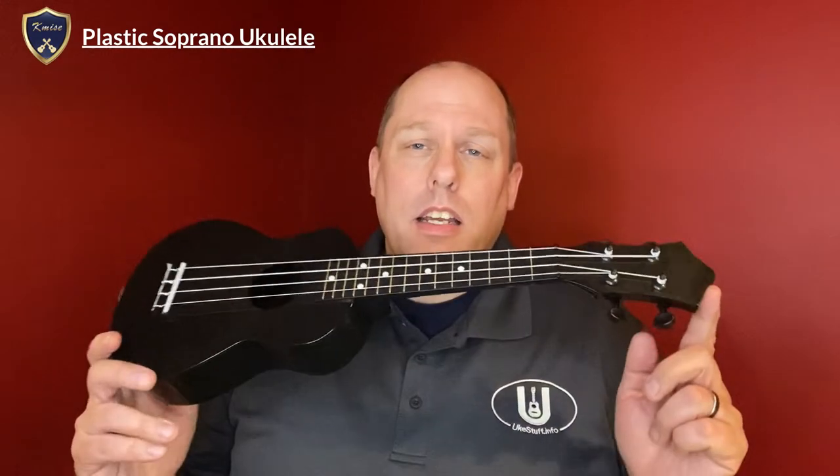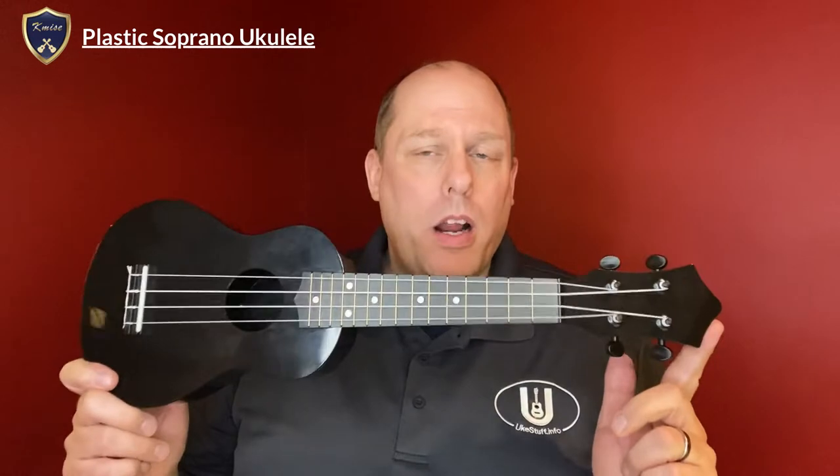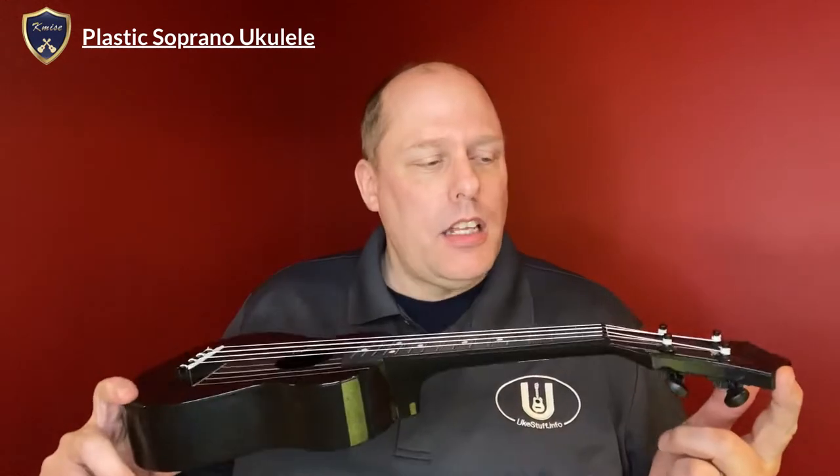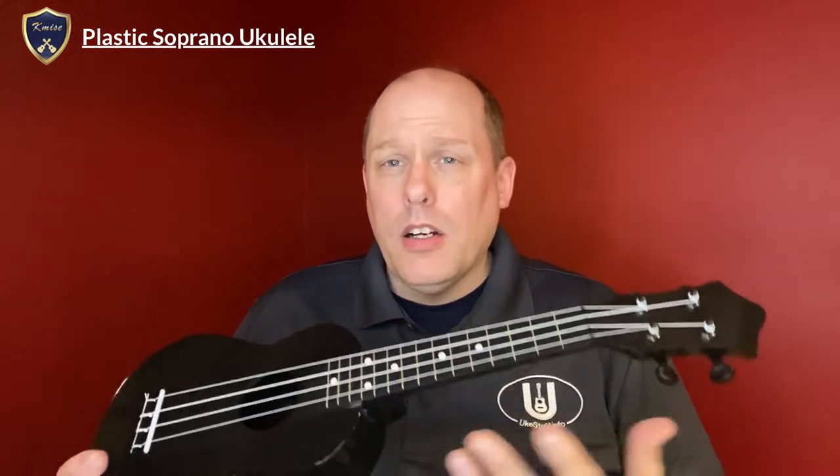Today we're looking at the Kameis Black Soprano Plastic Ukulele. They sell on Amazon for about $26.